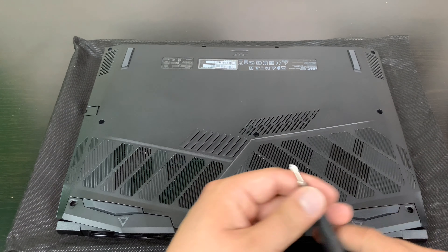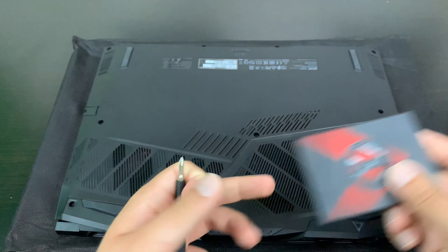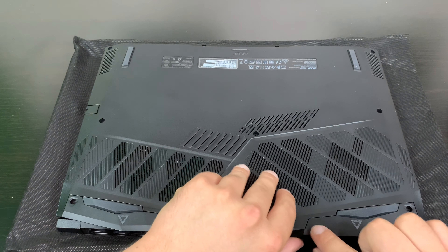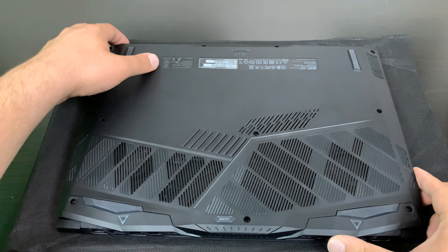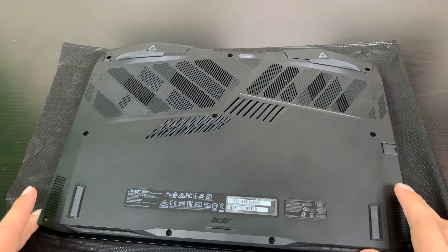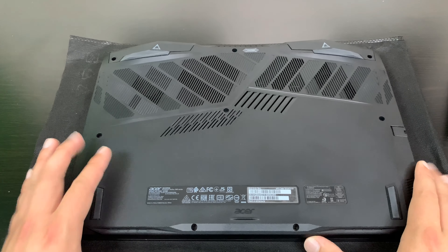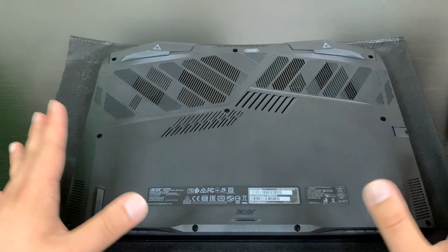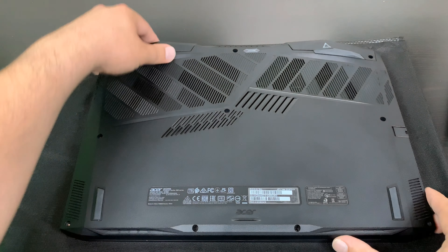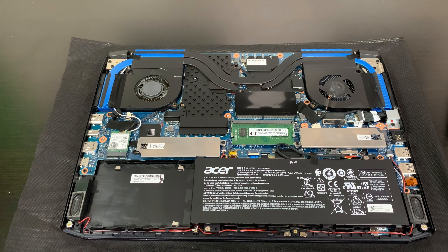In general, this type of upgrade — adding storage — doesn't pose a lot of risk of damaging your laptop or motherboard. The main risk is probably not being careful enough when getting the cover off. There are a lot of little plastic tabs on some models that are really easy to break, and you can't get them quite right when closing the laptop back up. That's probably the biggest threat. But for this laptop, the Predator Helios 300, it's super easy — I've already taken off all the screws and the lid just pops off.